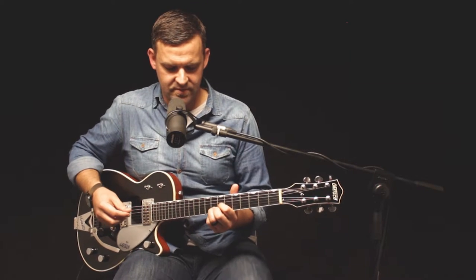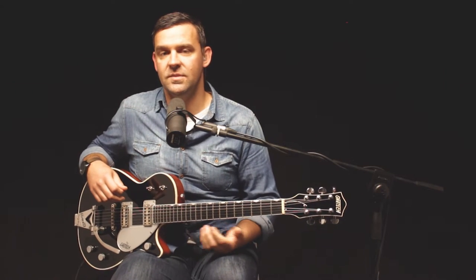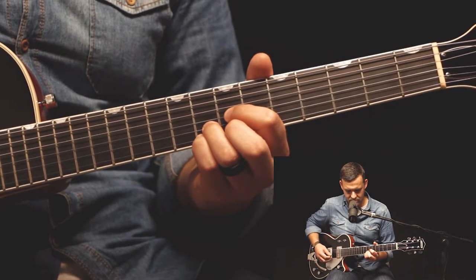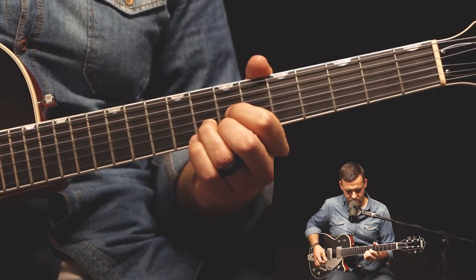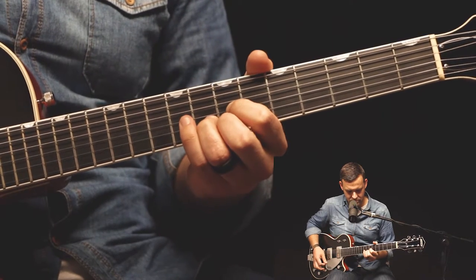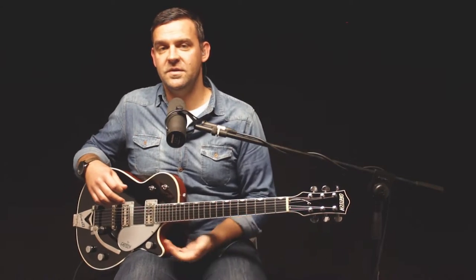From there we go into the chorus. I play the same riff for all the choruses throughout the song. It's really on this G shape up here, and I'm basically just following the vocal melody throughout the chorus, maintaining that G shape as the bass. So let's check that out. That is chorus one and two.